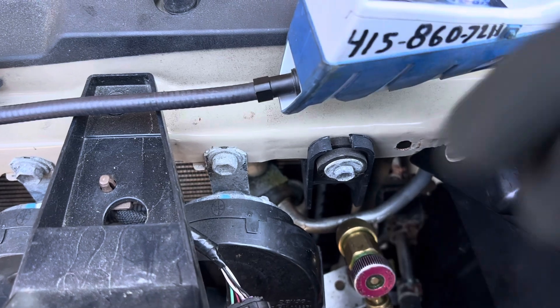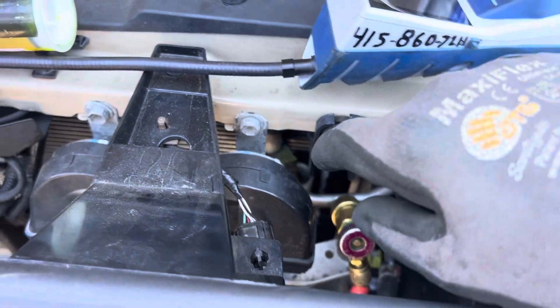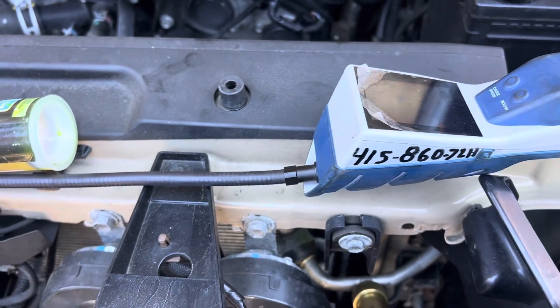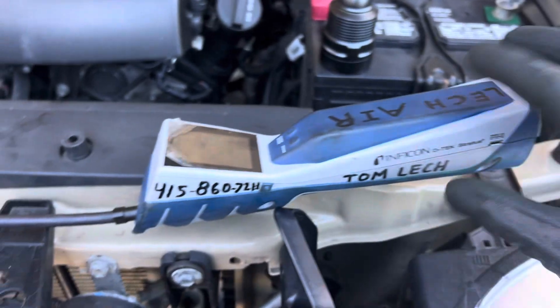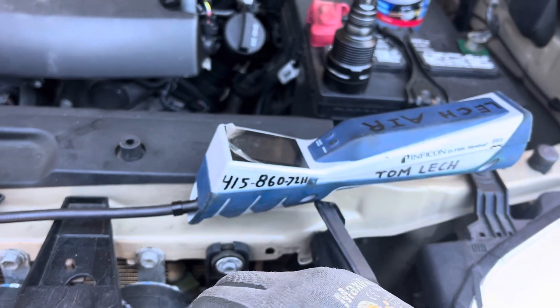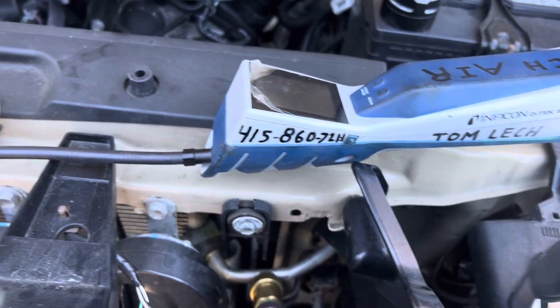This is unfortunate for the customer. He doesn't need a condenser, he just needs an O-ring. But the dye went all over everywhere, and I already pinpointed the leak with the big blue. So I know it's not the condenser, but because the shop is cheap and won't buy a $1,000 leak detector or even a $600 one — they have a $100 leak detector from 30 years ago. And this is what happens.